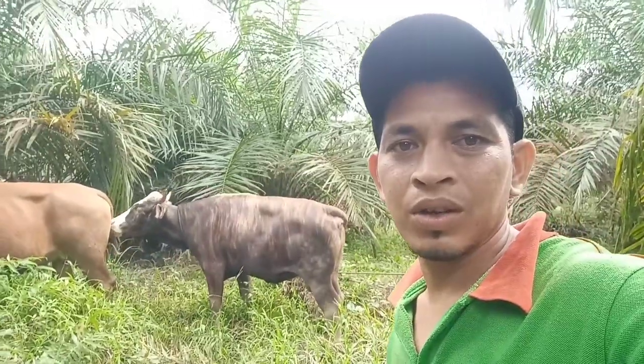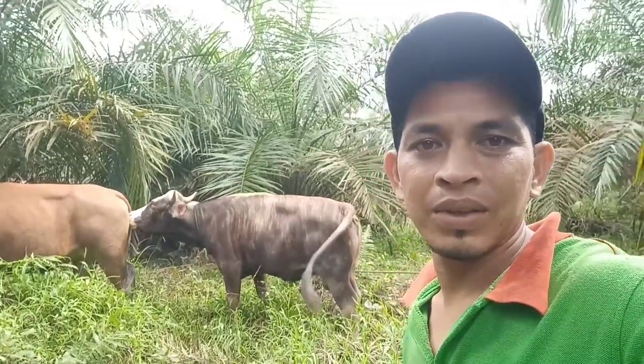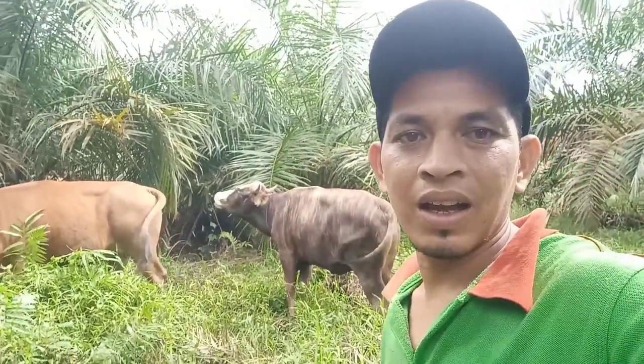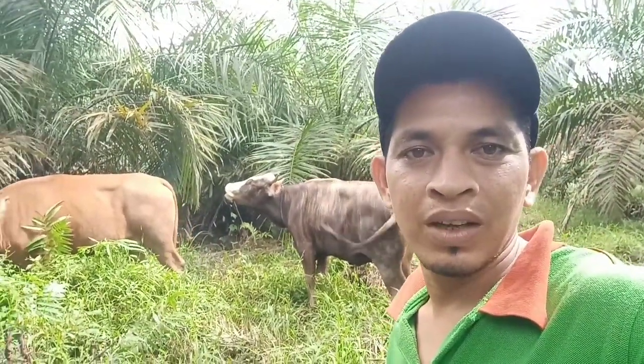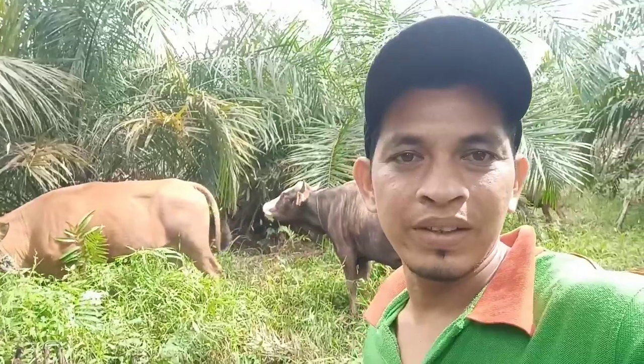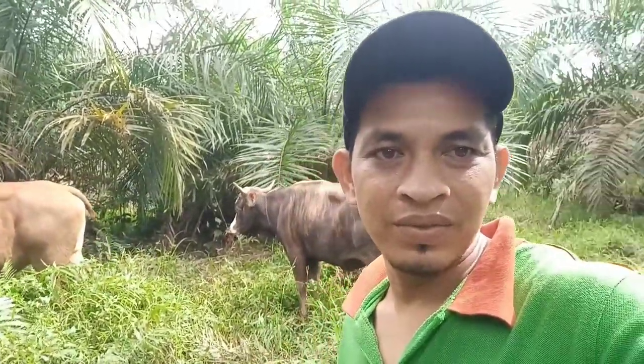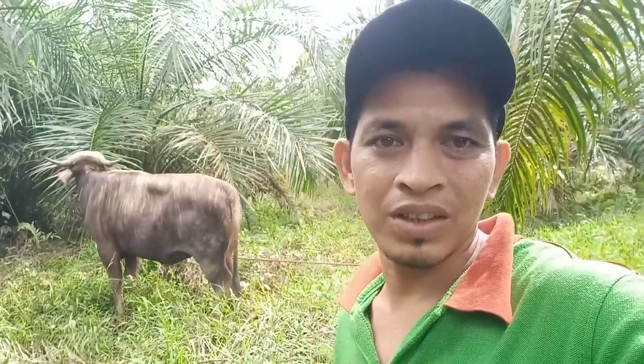Assalamualaikum warahmatullahi wabarakatuh. Jumpa lagi bersama Salman TZ. Hari ini kita mereview sapi bali super guys. Tonton terus video Salman TZ.